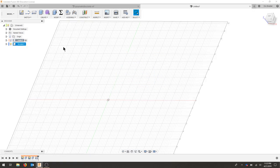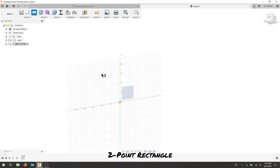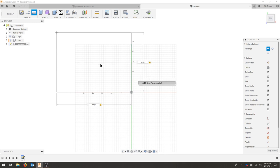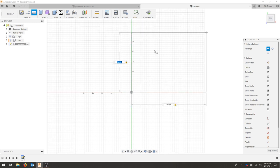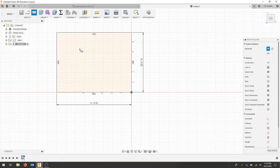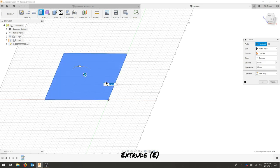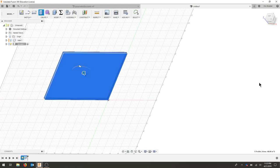I'm going to hide that part and activate the female component. I'll choose a two-point rectangle on the same plane and follow the same strategy to get started — but now I have my user parameters already set. I'm going to extrude and hit okay.